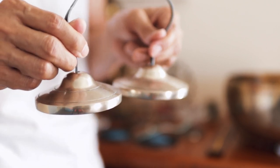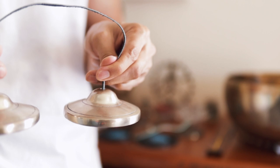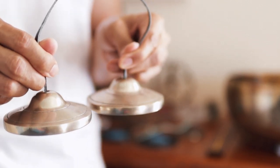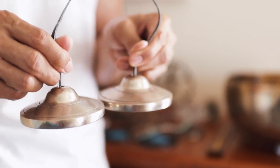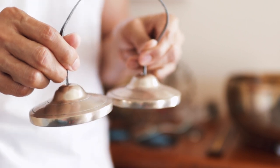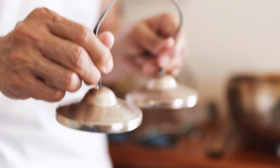Next, you're just using your dominant hand in striking or touching the other bell. In my case, my left hand is my less active hand, so I will just keep my left bell steady, and I will just use my right hand, the right bell, to touch the other one. You don't bang them together, you don't strike them together. Just one bell is actively doing the work.